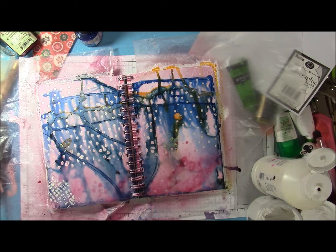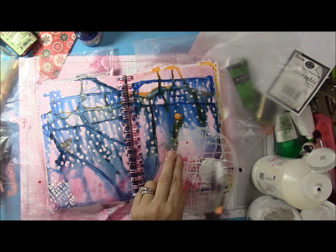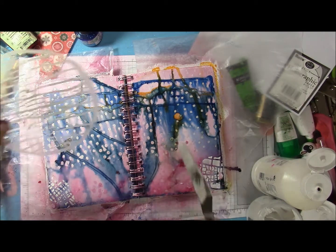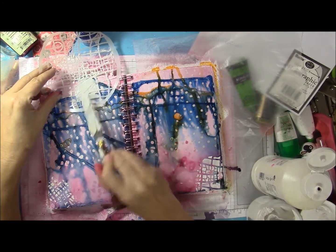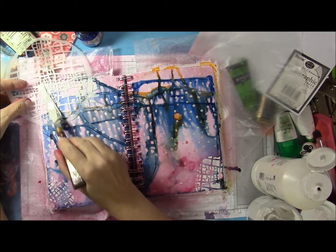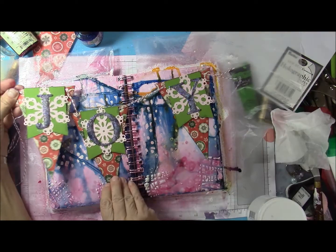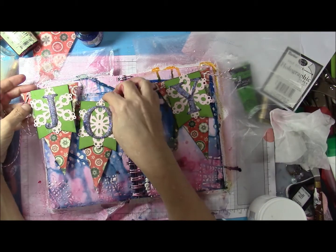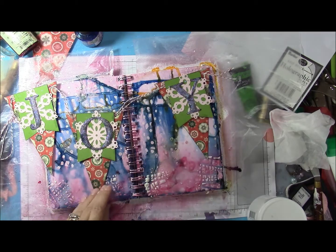Moving on, I am going to re-mist parts of this page and dry that. Here's that stencil I mentioned earlier in action — it's a circle from the Stencil Girl Collection. I used a palette knife to apply regular embossing paste, without any real rhyme or reason. I just wanted to add some more interest in the corners, and that actually worked out really well in the end project.